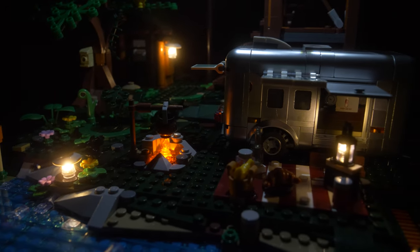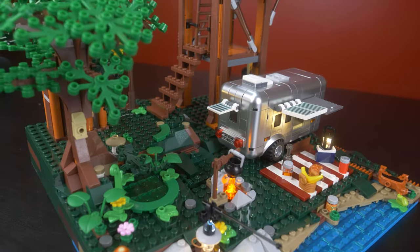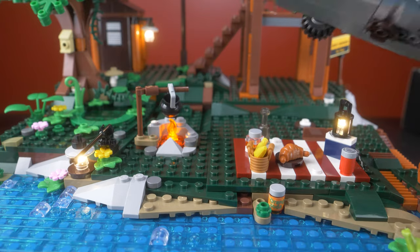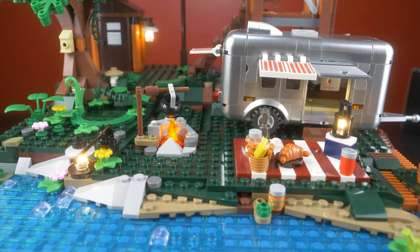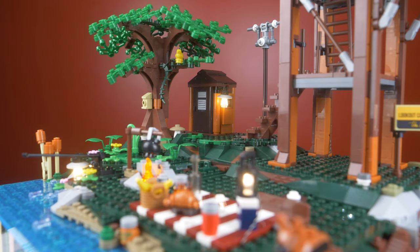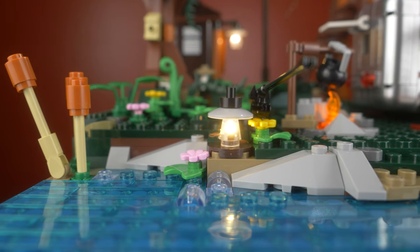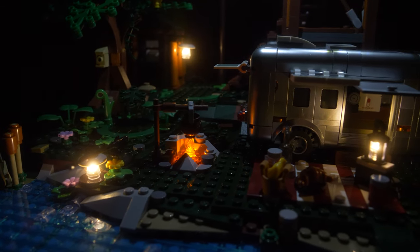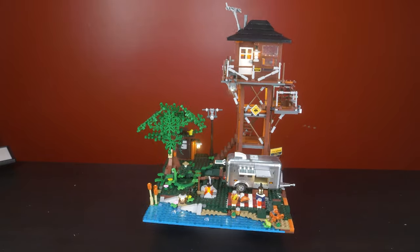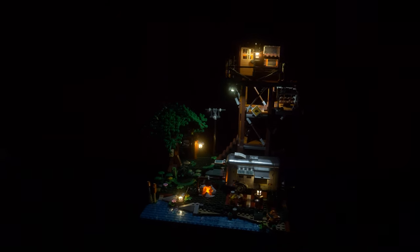The Funhole Lookout Campground set creates quite a cozy scene. The campsite features a tall firewatch tower that provides a panoramic view of the surrounding scenery, as well as a clearing where you can park your camping trailer and enjoy a cozy fire. There's a discreet outhouse tucked behind a tree and a serene river flowing nearby. This set is absolutely packed to the brim with details, which is something I've come to expect from Funhole, who is really making a name for themselves as an up-and-coming LEGO competitor brand.